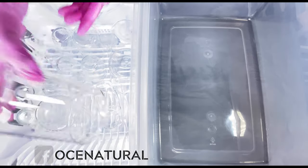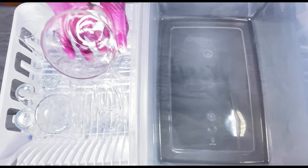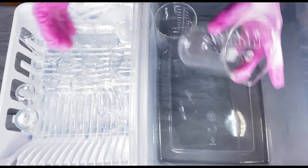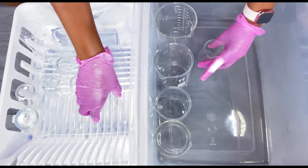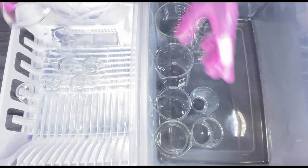Once everything has been air dried, I store my beakers in a storage container. The storage container has of course been sprayed down with a bleach solution and wiped down as well. That's just how I like to store my glass beakers and things that I use for making my products, but you can store yours the way you like.